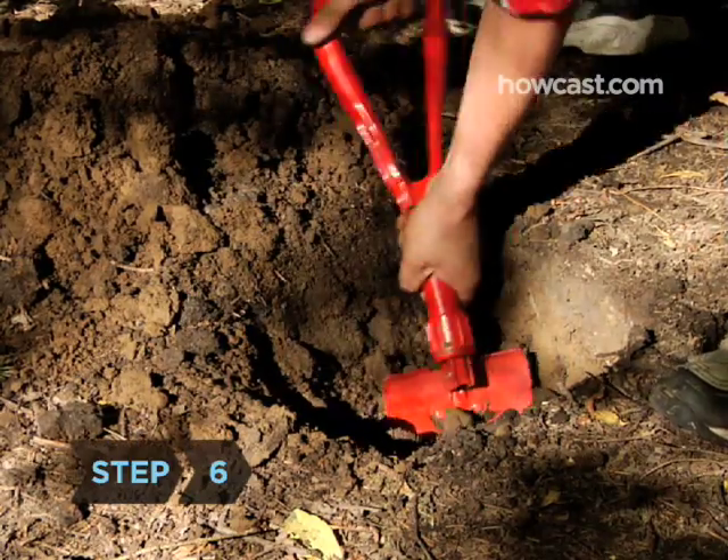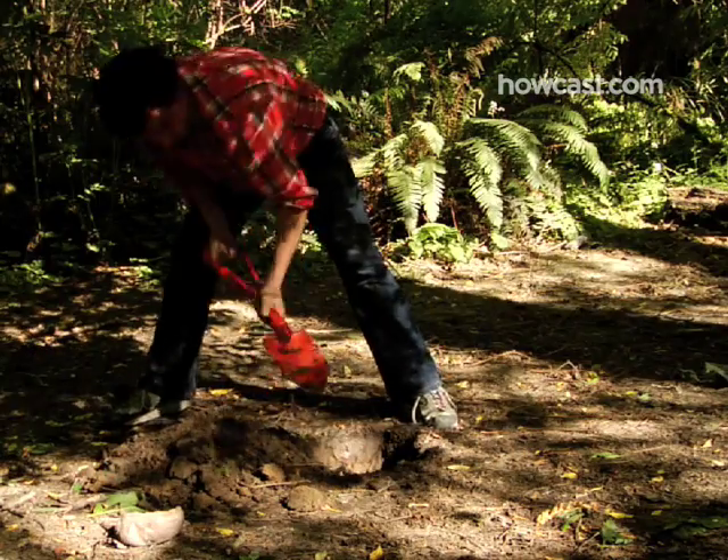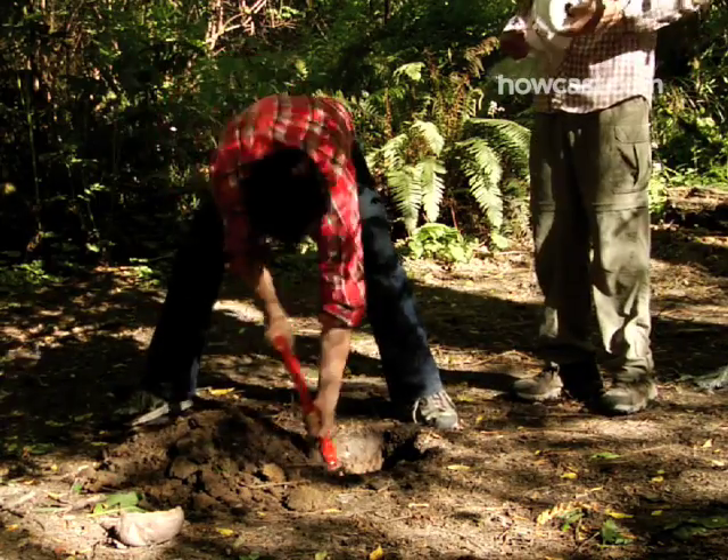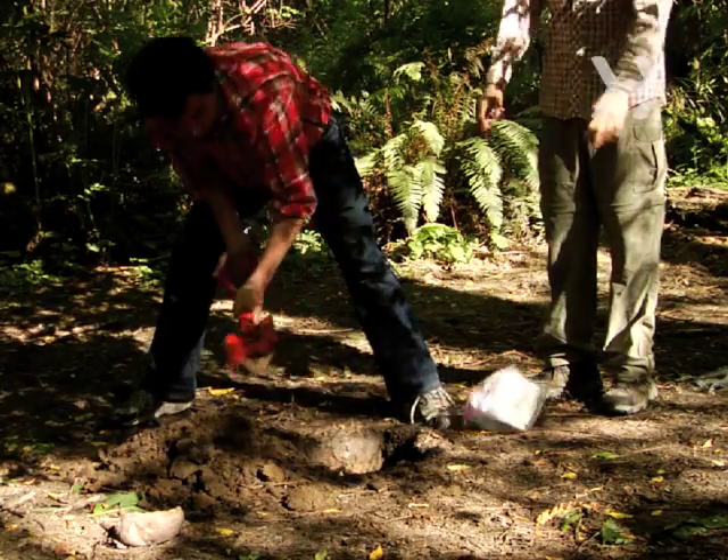Step 6. Find a secluded spot at least 200 feet from camp to serve as your latrine. Dig a hole about a foot deep for a makeshift toilet, and set out a roll of toilet paper protected from the elements in a sealed plastic bag.